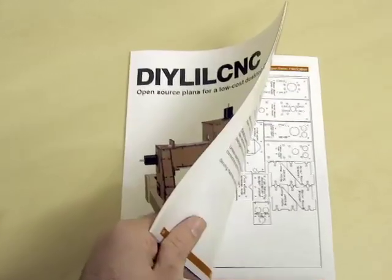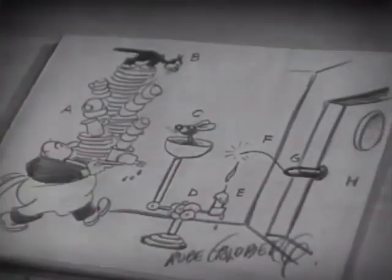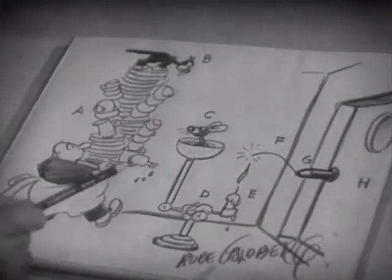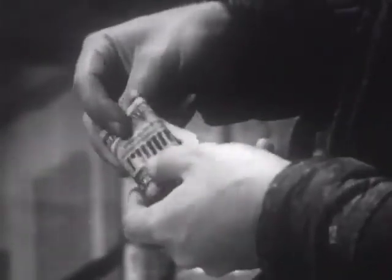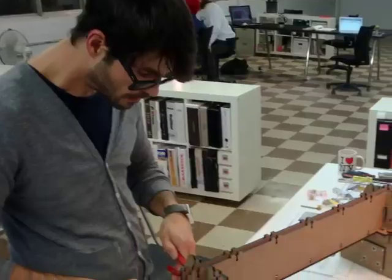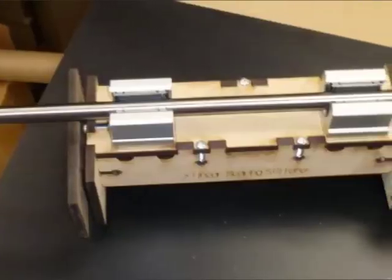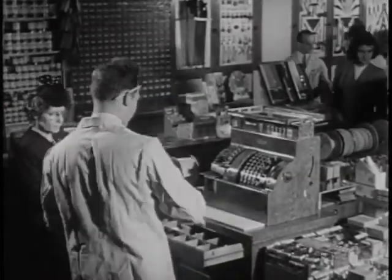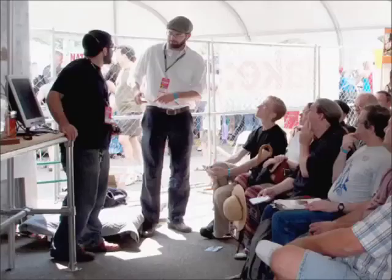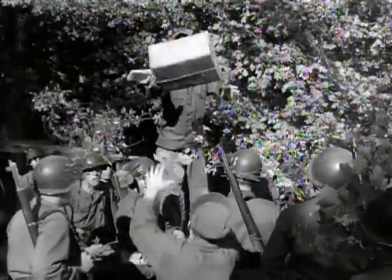So why are we doing a Kickstarter? We want to make a new and improved version of the DIY LIL CNC plans. We've got some great ideas for upgrades to the design, like making it cheaper and easier to build with fewer parts. But it's not just us two doing the thinking — folks who've already built the current version have contributed lots of great improvement ideas on our Builders Forum. We'll use your donation to buy R&D materials and to take the little CNC to events like Maker Faire. When the plans are finished, we'll distribute them for free on our site.